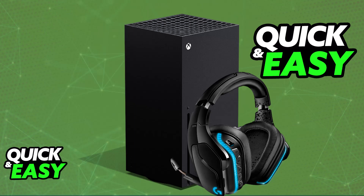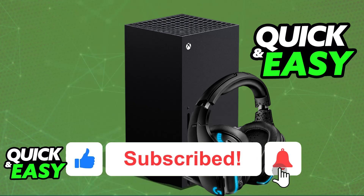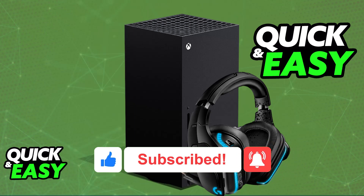I hope I was able to help you on how to connect the Logitech G935 to Xbox Series X. If this video helped you, please be sure to leave a like and subscribe for more very easy tips. Thank you for watching!